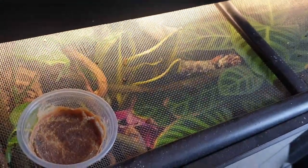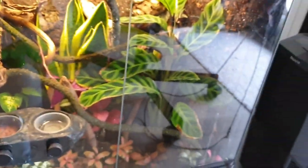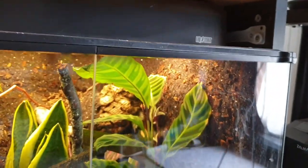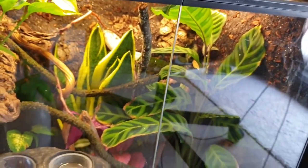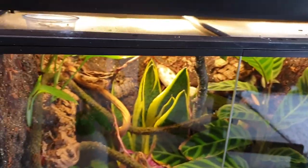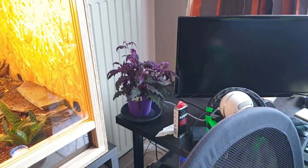Then down there we've got Char, my crested gecko — he's behind that leaf in the enclosure. It's doing great. The calathea in there is doing fantastic, it's getting too big even — I might have to remove it. I think that's all the animals I own. There are some more plants around because oxygen is good for you.